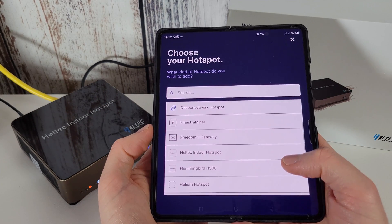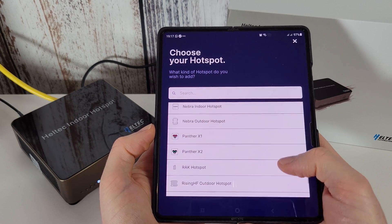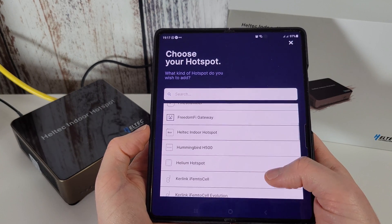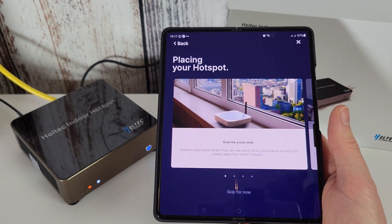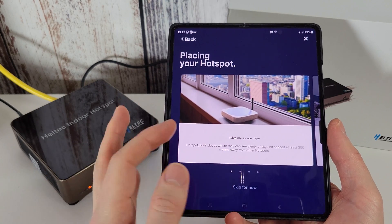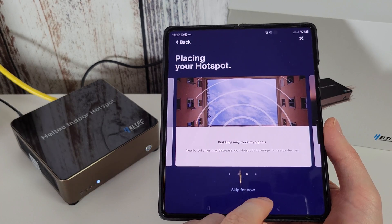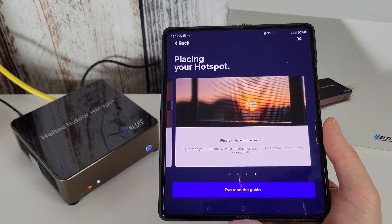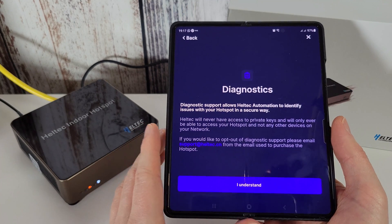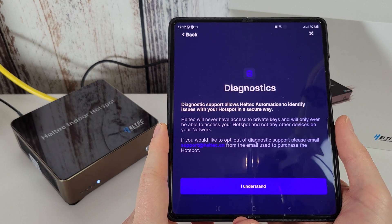These are all the different hotspots — select the correct one according to which you've purchased. I'll scroll down the list to see what's available. Mine's the Heltec one, so I'm going to find the Heltec Indoor Hotspot in the list. It goes through some tips: give it a good view, don't hide it, buildings may block signals. Diagnostic support allows Heltec Automation to identify issues with your hotspot in a secure way — they will never have access to private keys.